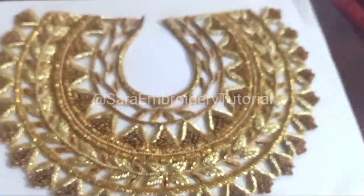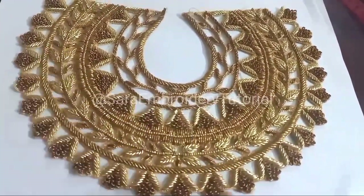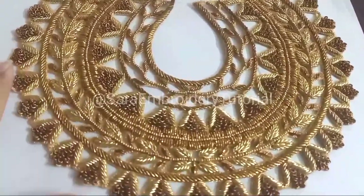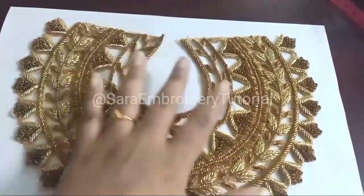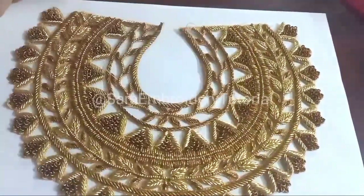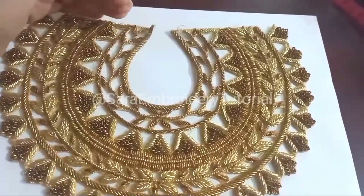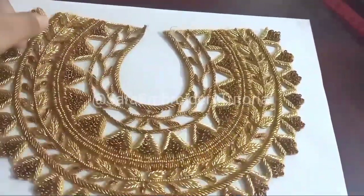I will show you a boat neck blouse. You can attach a boat neck, you can attach half and half, you can attach a gold patch, or you can attach a collar method.